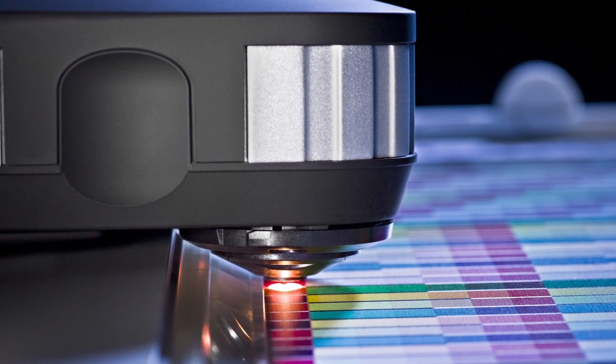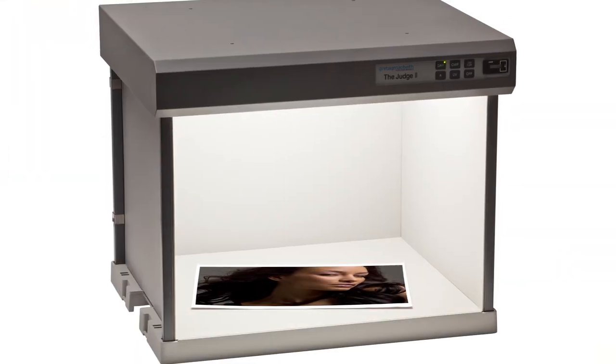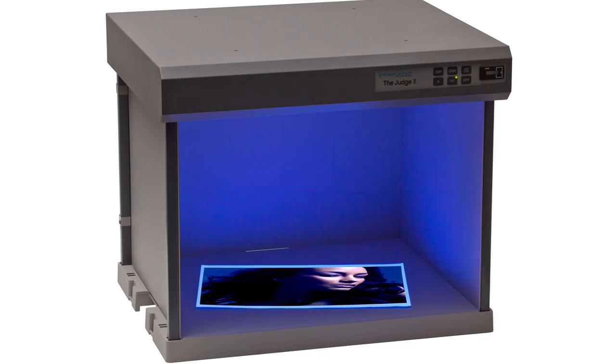i1 Pro2 is more versatile with the new dual illuminate design. Photographers can automatically compensate for optical brighteners often found in photo papers. These brighteners can even fluctuate within the same brand and type of paper.